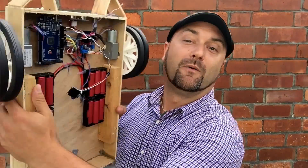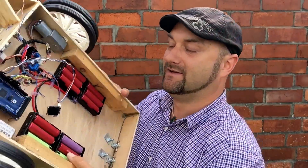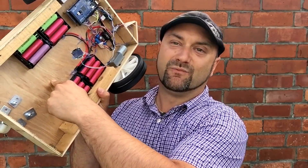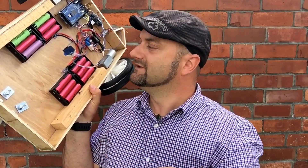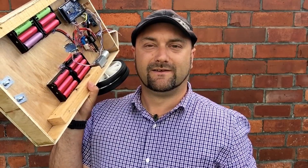Ladies and gentlemen, I've got some really exciting news. Richie's coming over this weekend and we're gonna make some progress on the lawnmower project. Here it is. We're gonna whack a few more sensors in this bad boy. I'll probably encourage Richie to do a little bit of coding and may even put some blades in it at some point. We may even get the first cut this weekend. We'll see.